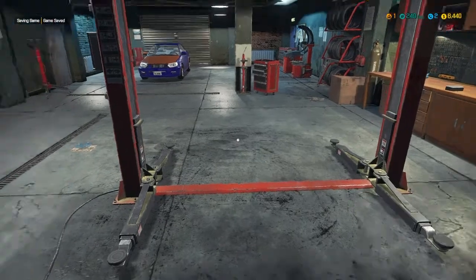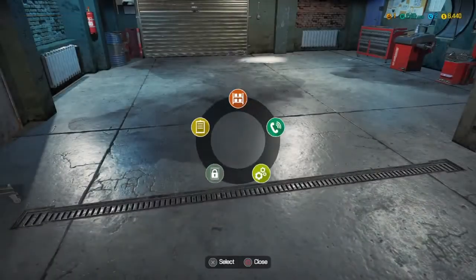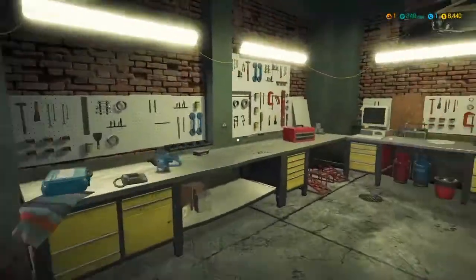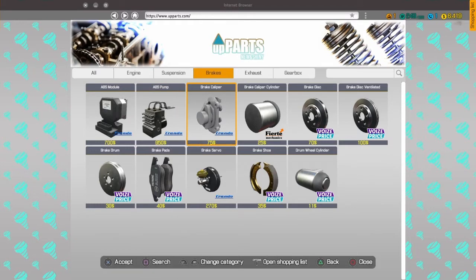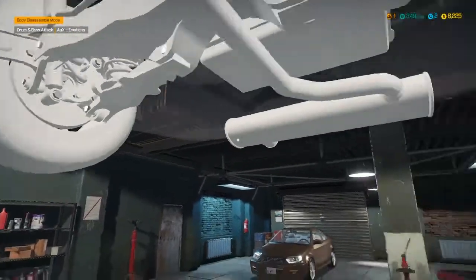All right, next job: brake caliper, brake disc ventilated, and brake pads. I'm going to move this over to the lift and get another one for brakes. Can't remember exactly what this said — it was brake disc ventilated, brake pad, and a brake caliper. So we're going to go back to the main shop, go to brakes. We'll use the overview feature — if you guys don't want me to use overview we don't have to, but it helps us find things a lot faster.